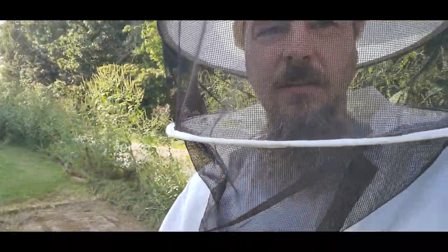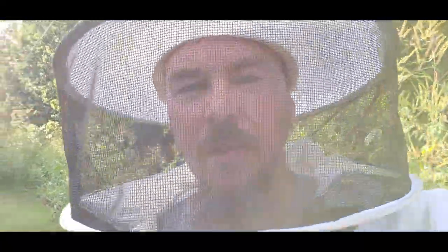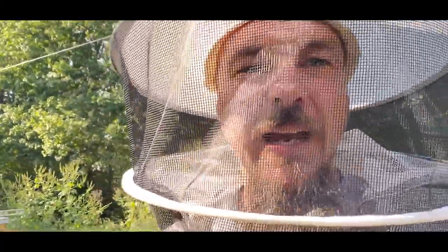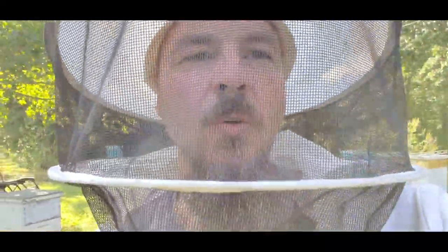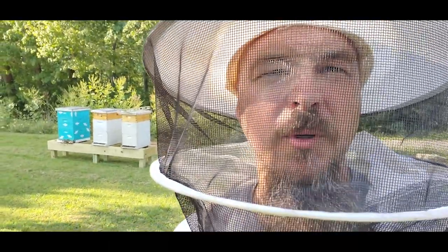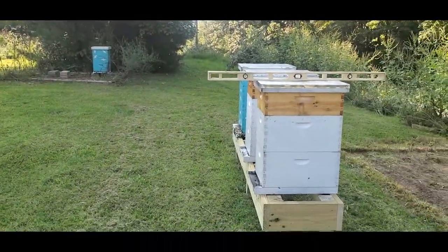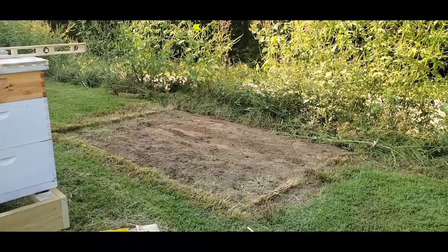There's a bee coming after me — you can see him flying around the veil. That's the beauty of having a veil on. Normally when I'm just working the hives I don't usually wear the veil unless the bees seem like they're getting aggressive, but I knew moving them was going to upset them quite a bit, so I went ahead and put it on.